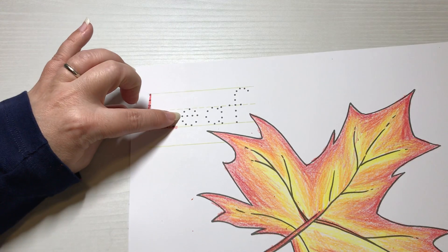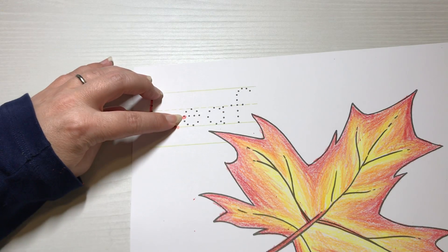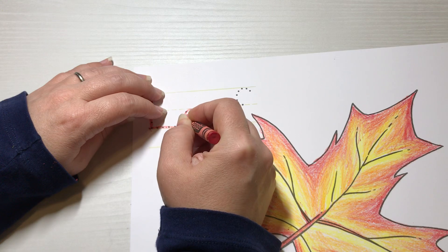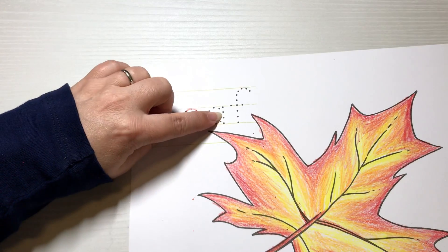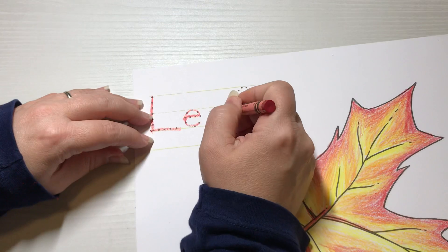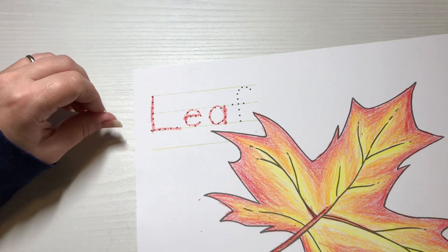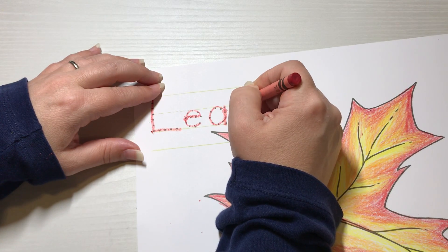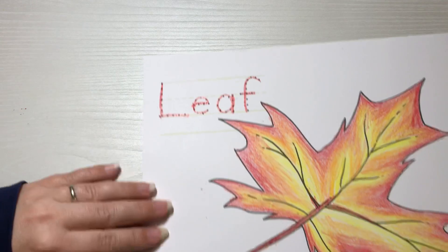Then E — the little dot in the middle on the side is where we actually start. We go sideways with a short side stroke, then follow the dots up and around, touch the ceiling, come around, and touch the floor. Lowercase A — the dot right here is where we're starting, second one down. We go up, touch the ceiling, curve around, touch the floor line, back up to the ceiling line, and back down to the floor line. Then lowercase F — we start at the top, follow the dots up and touch the roof, down to the floor, and then a short side stroke right on the ceiling line, left to right. And that spells 'leaf.'